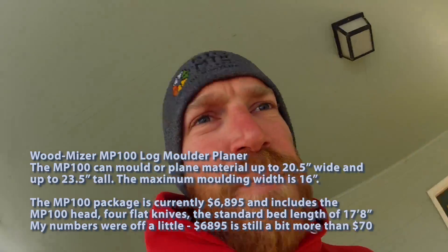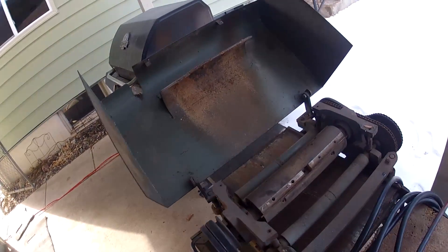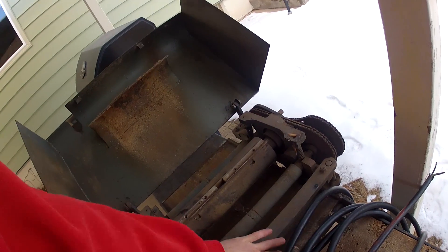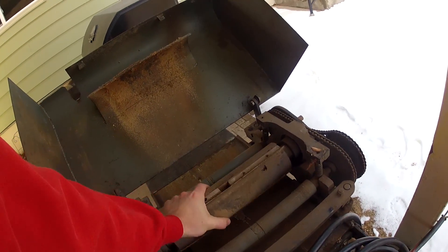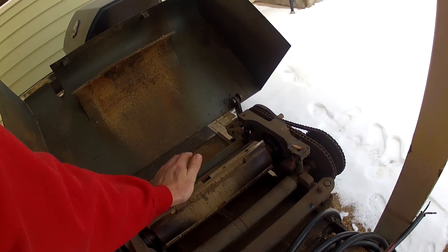When you run this planer on a track system — which is what the Summit bandsaw mill comes on — you can actually get your planer to work like a jointer. It'll take out any warp, twist, or imperfections in your beam and give you a true beam. The planer follows the track system on top of the beam, the beam is clamped into your track system, and you square it off the track. It's a bit complicated to explain without showing it.